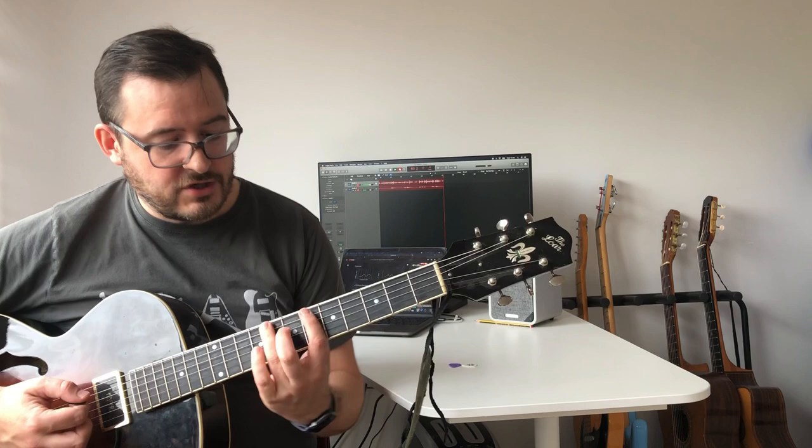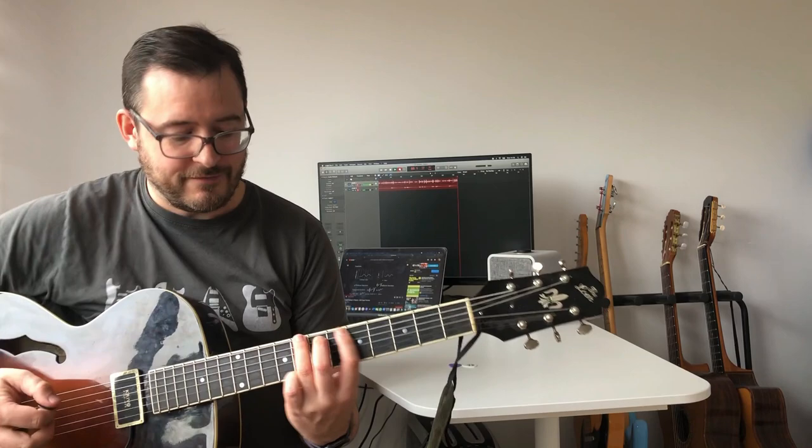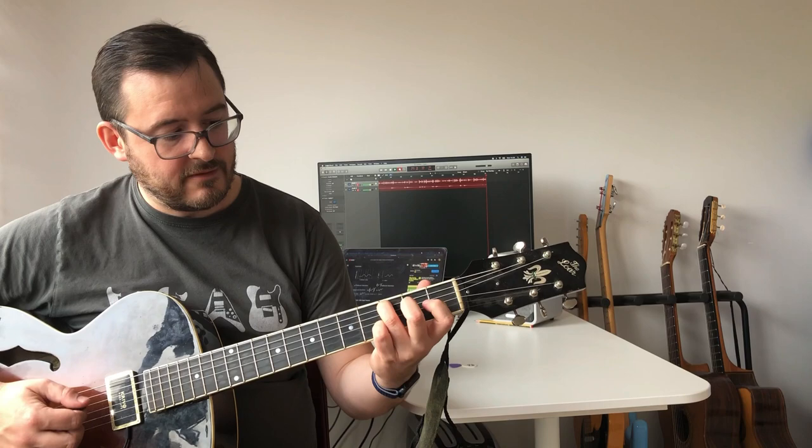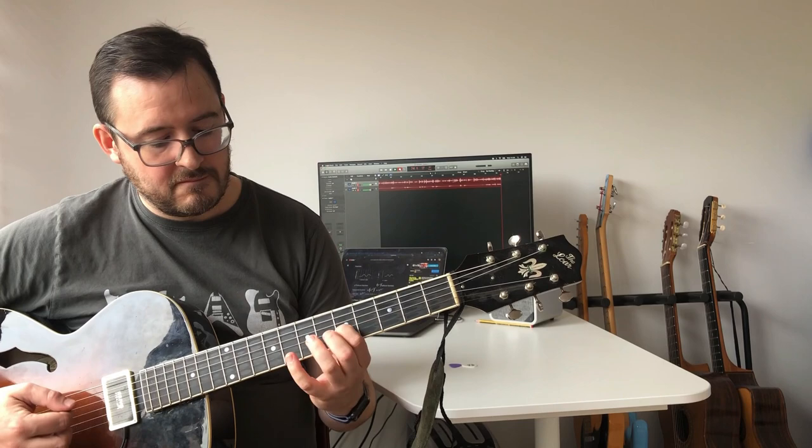So for instance, if I do an A shape bar here, that's an A shape. So C, A, then the G comes here — I don't think many people play that very often — then an E shape and then a D shape. And that's all C major, obviously.